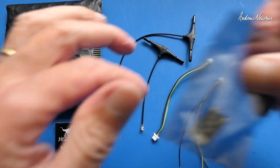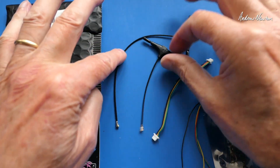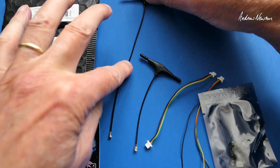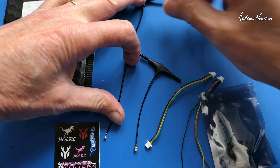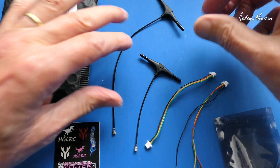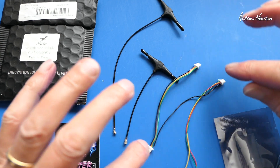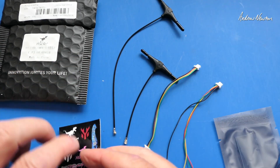In the packet we get the little receiver itself and some heat shrink, two antennas of different lengths. I like this actually so that you can position them in your plane without having to have the receiver hanging in the middle of the fuselage. Two cables with connectors both ends, connectors one end, and some stickers.